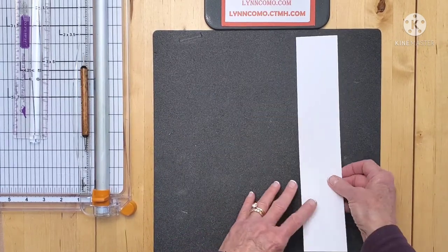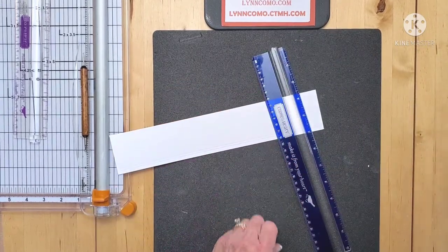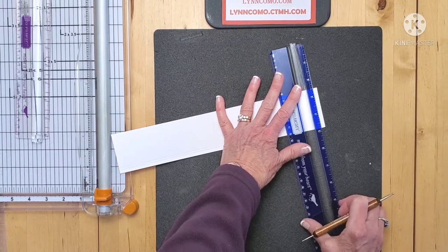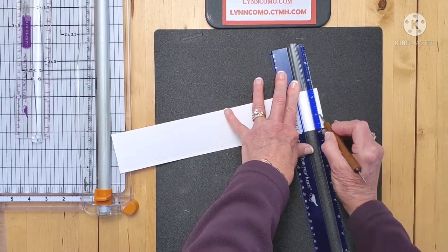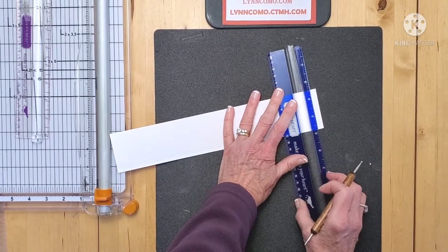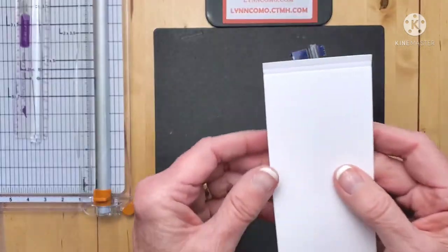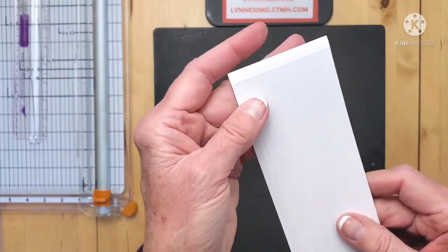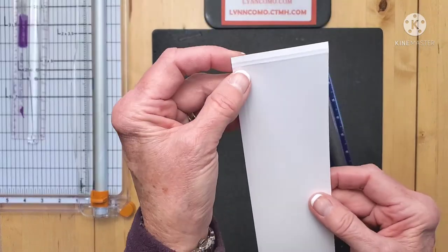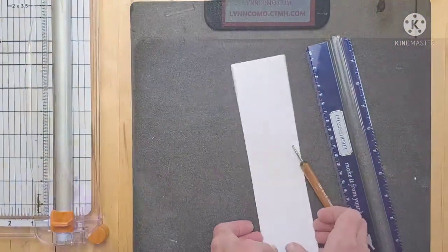Another thing you can do is use your Versa mat with the stylus. Let's say I wanted to add a few more lines — because it's on a foam surface I'm going to see if I can get two lines here. It works as well. So you can see that's another way to use the stylus if you need to do some small pieces and you have your ruler and stylus handy but don't want to whip out your paper trimmer.